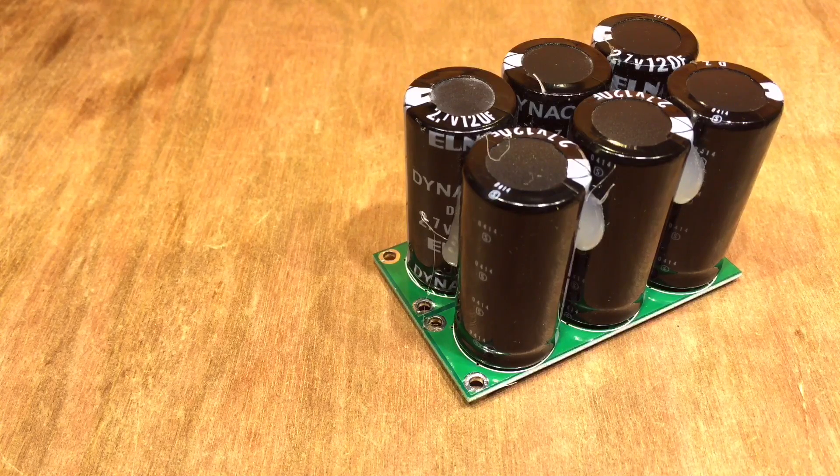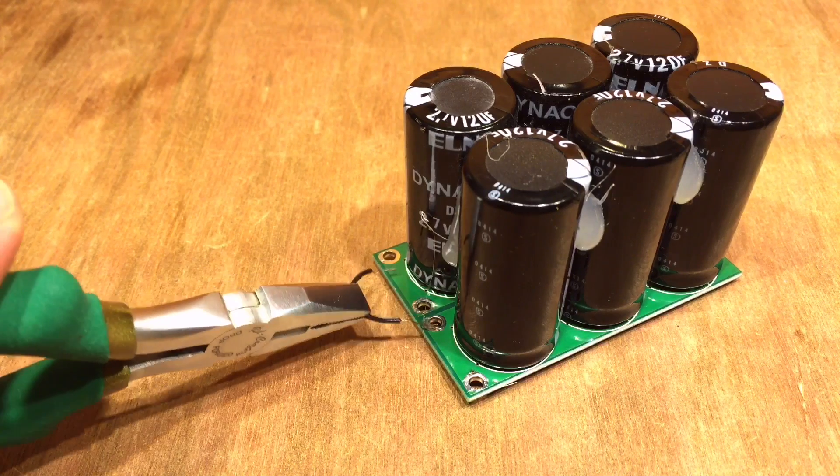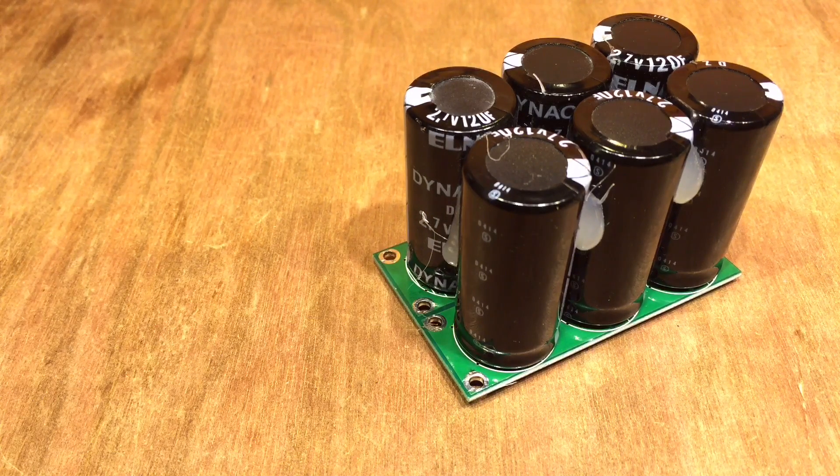So there we are — a super capacitor module that acts like a lead acid battery, useful for solar charge controller testing, charger testing, and discharging circuits. This is going to feature in quite a few of my videos. Thanks for watching — please subscribe if you haven't already and give a thumbs up. And before we go — everybody wants to see me short the output. Oh, these pack quite a punch!